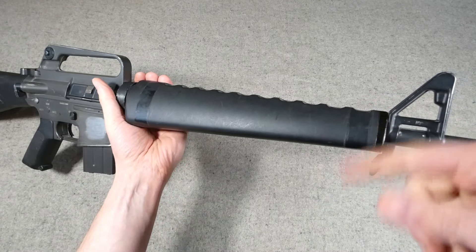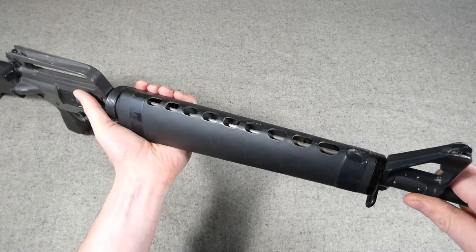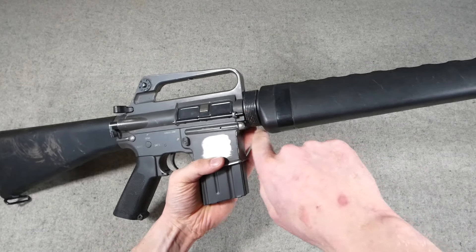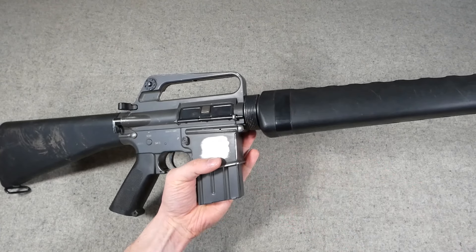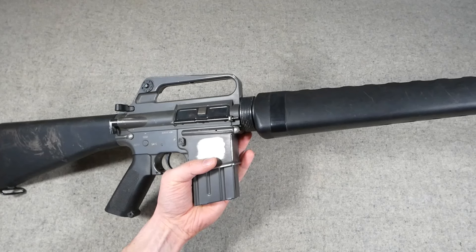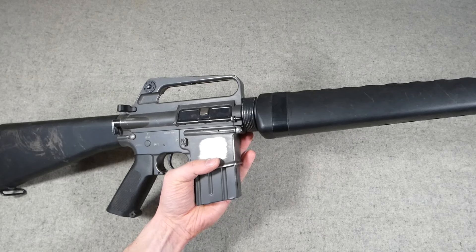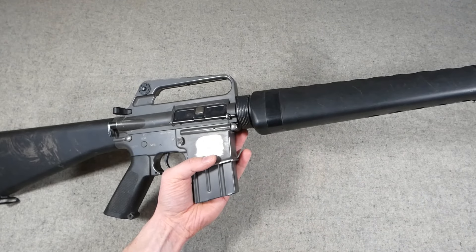The handguards — I'll be removing the tape from these and cleaning them up, and probably replacing them with something better, as these don't have the metal heat shield inside. One nice feature here: you do have the correct parallel retainer ring at the back. These are tapered on the A2 version and on some late 1960s–early 1970s carbines, but this has the correct flat retainer ring for the handguards at the back, which is a nice detail.